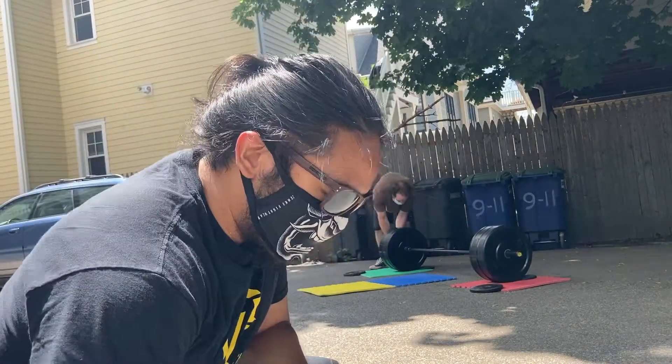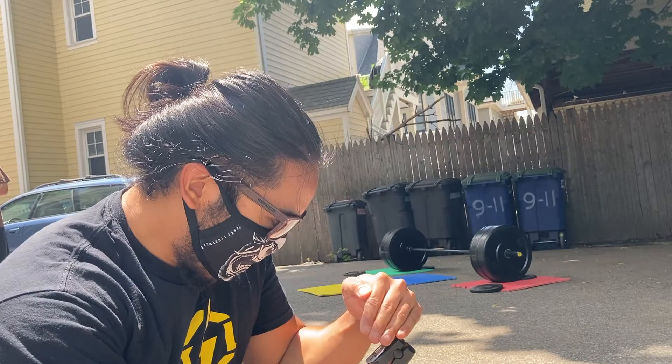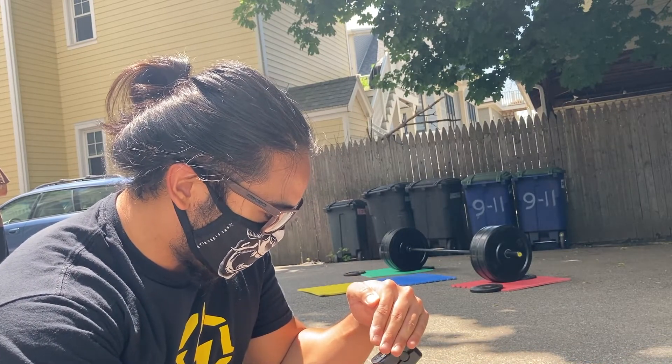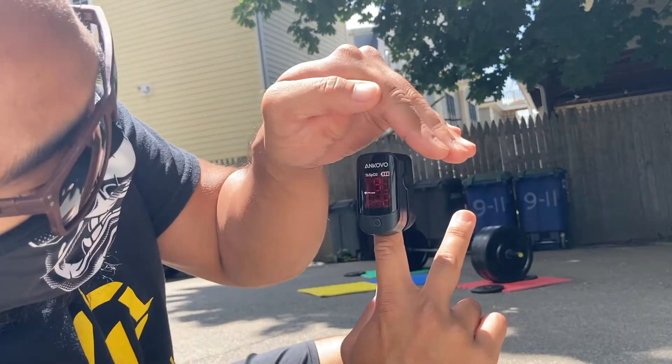Yeah, the second half of cluster is actually kind of tiring. Let's check this out: 96 on the Pulse Hawks, 97 — looks good. 112 heart rate. Easy. 96.